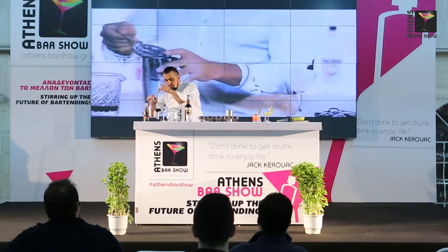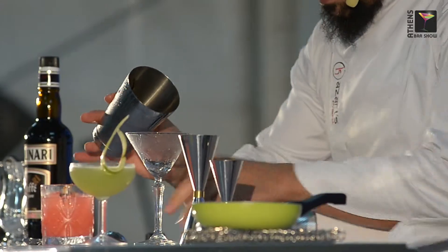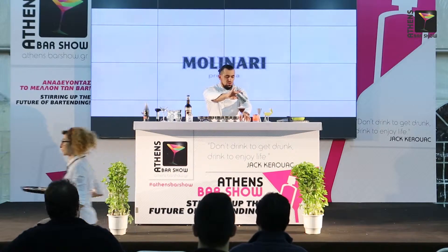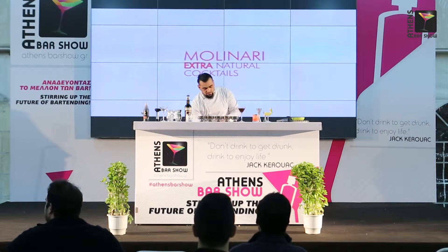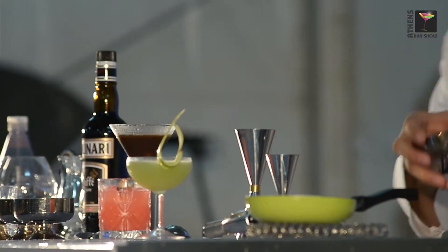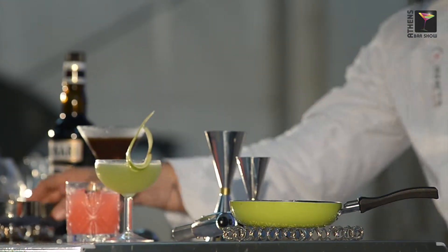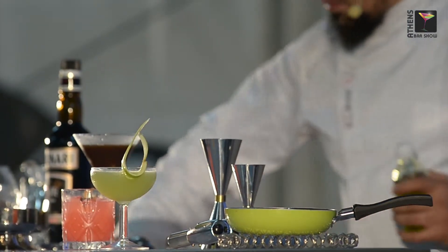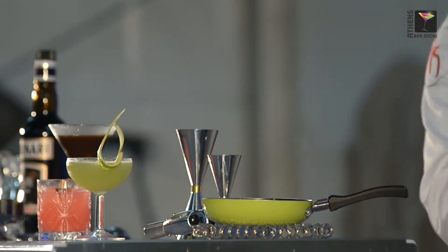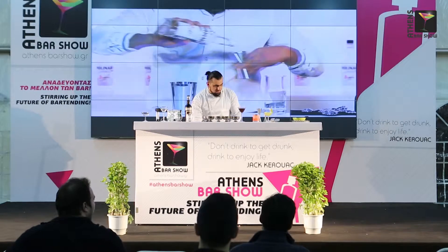I'm going to present this in a martini glass. You need to mix well, of course. Let's go to prepare our pairing. The pairing is some hazelnuts with raisins, some olive oil, and of course Molinari Extra.